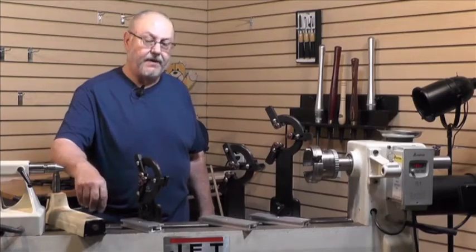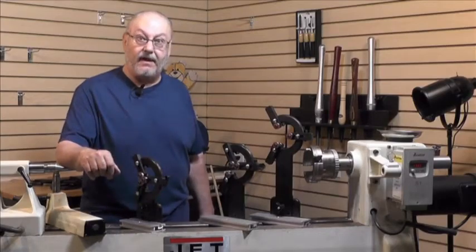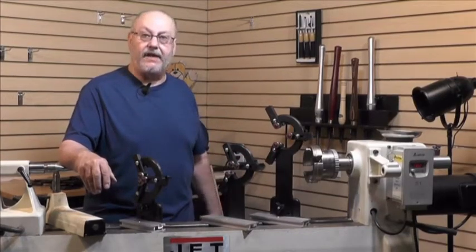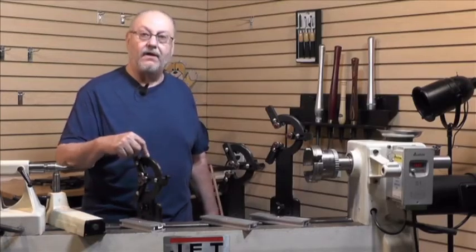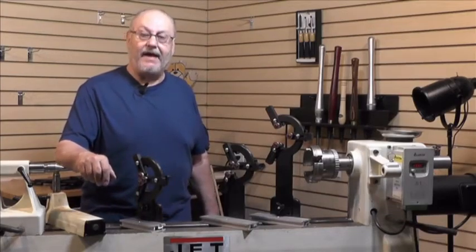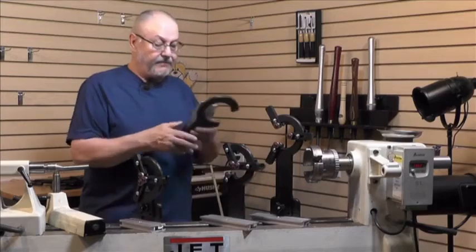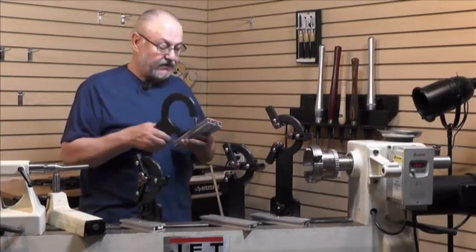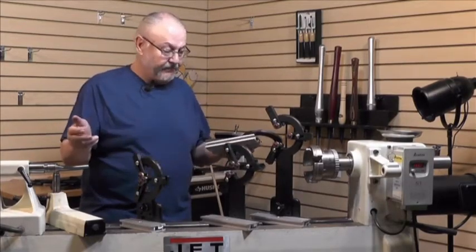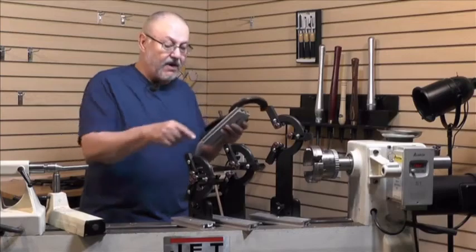What if you invest in a steady for your 10 or 12 inch lathe and you really love it, and then one day you step up to a 16 inch lathe? Rather than having to reinvest in an entirely new setup, I've made an upgrade kit. The upgrade kit to go from a 12 to a 16 is just three pieces: the 16 inch C-arm, the wider base plate, and the larger clamp bar. So now you essentially have both sizes at a fraction of the cost of buying another whole unit.